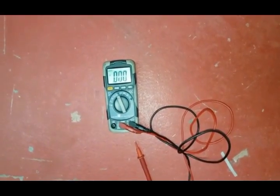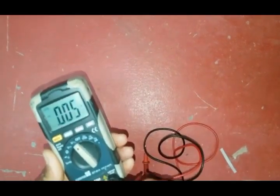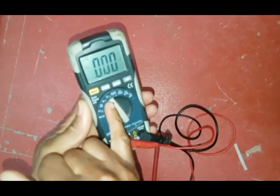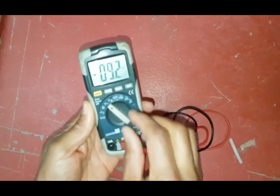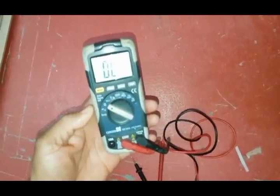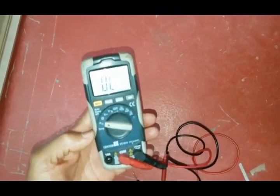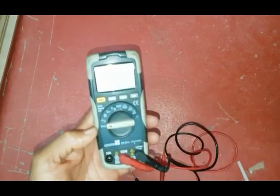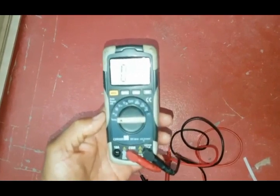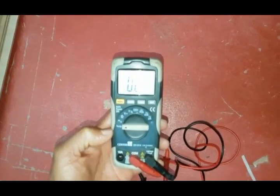Next we've got a multimeter. This multimeter has got various functions: voltage — you can see the alternating current and then you've got your DC voltage — ohms, resistance, and continuity testing. This also does temperature as well, so that's handy to have on your multimeter. This is again an essential piece of equipment which you need for day-to-day working on boilers.